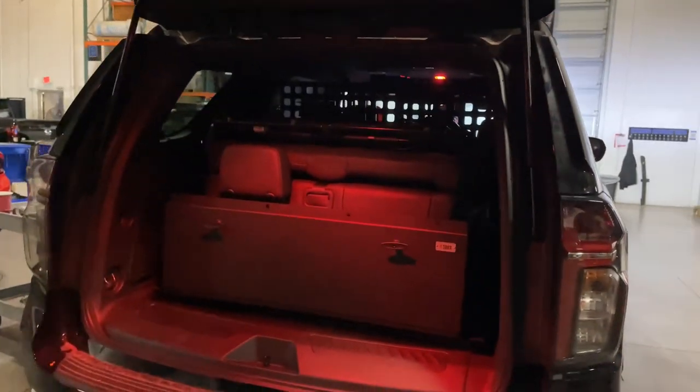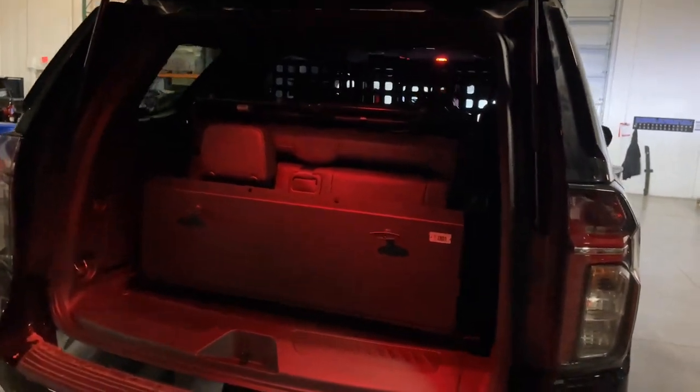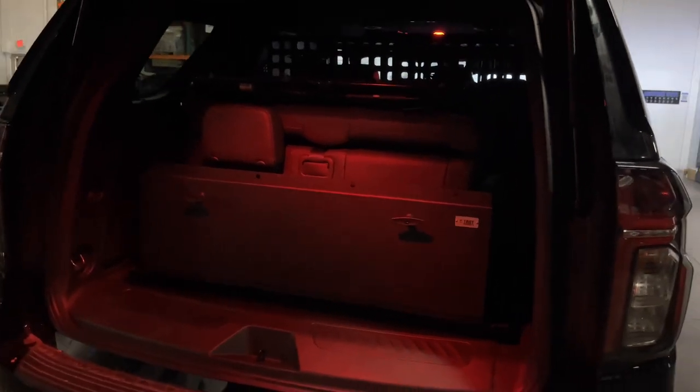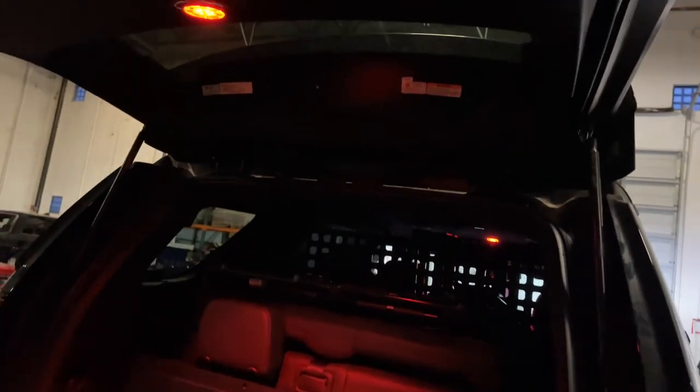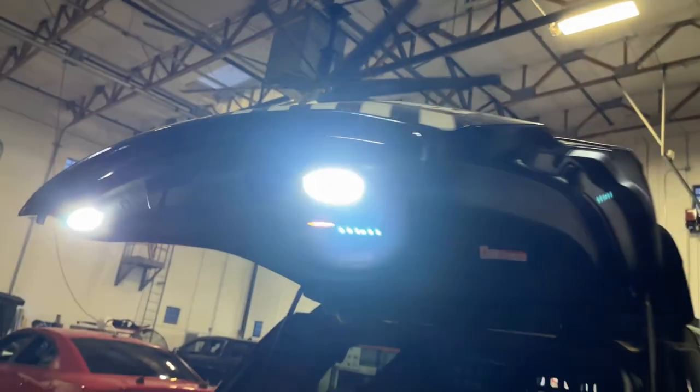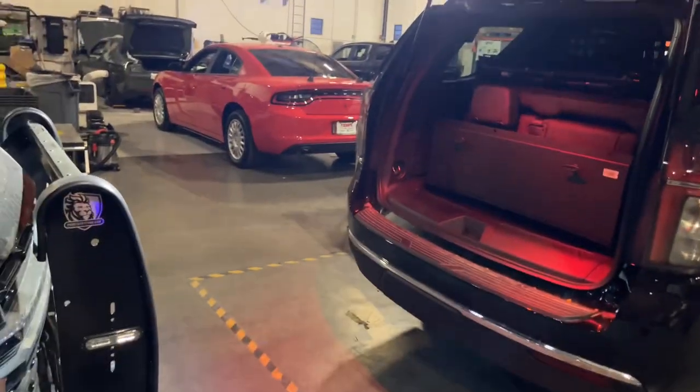In the Federal Signal vehicle you'll have a standard-size Troy box, dual handle, dual color dome light up top. They also have a white override to give you some rear scene in your workspace.